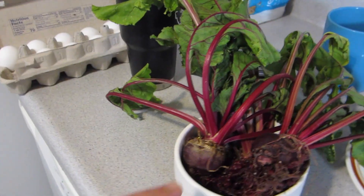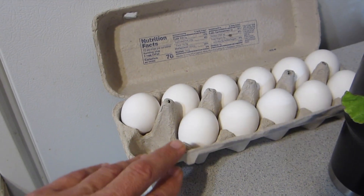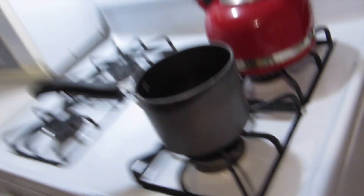The first thing we're gonna do is cook the beets and the eggs. Hard boil the eggs — those are gonna go in water. We're just gonna fill this saucepan up, cover the eggs with water, bring it to a boil, let them set for 15 minutes, then run them under cold water for a minute and that will make them peel really easily.